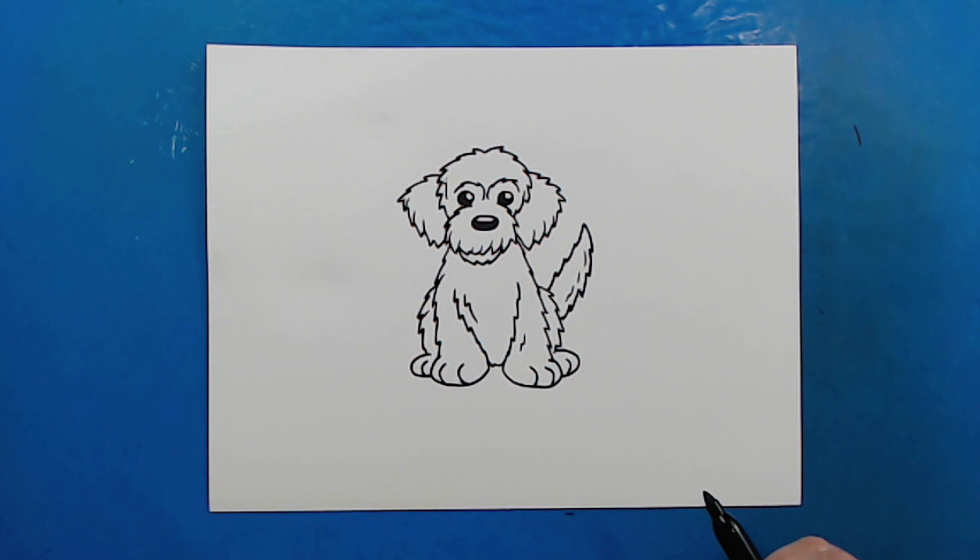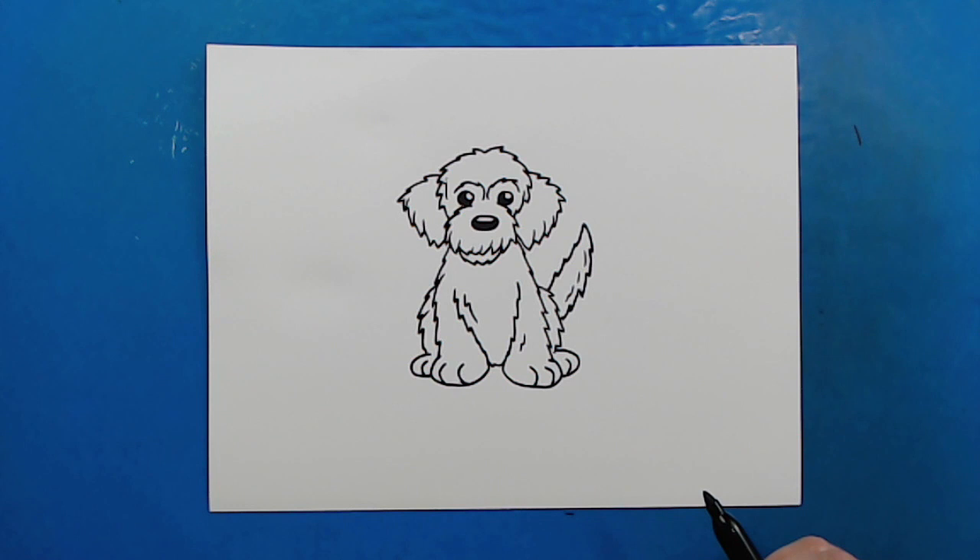And there you go — there is your drawing of a cartoon golden doodle. I'm going to fast forward and start coloring this. Thanks for watching, hope you guys enjoyed.